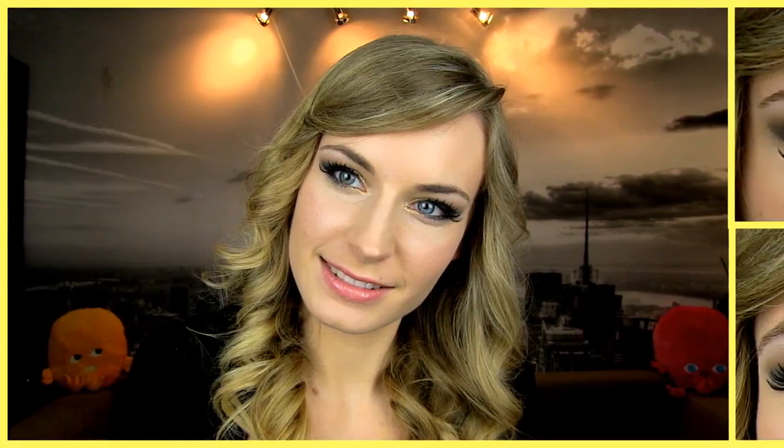Today's makeup is inspired by a picture of Russian model Anne V which I saw recently. If you want to know how I did this gold-green smoky look, perfect for a party, keep watching!